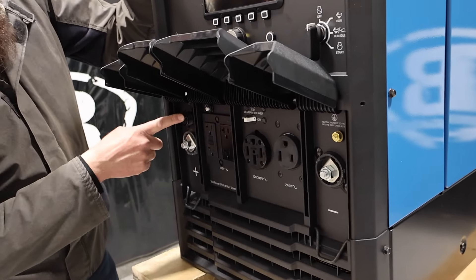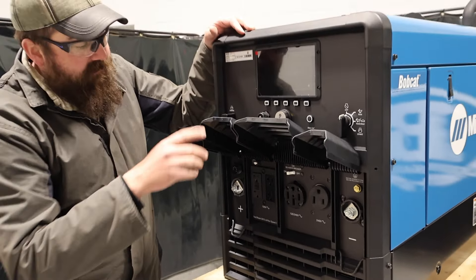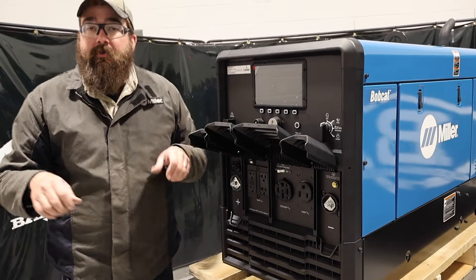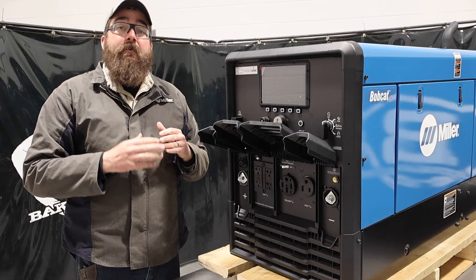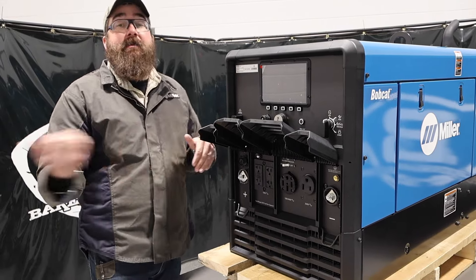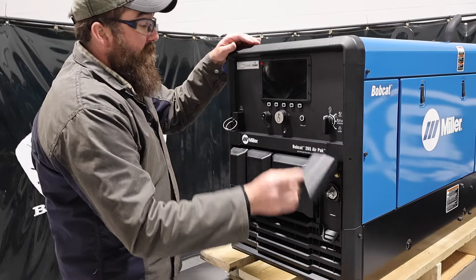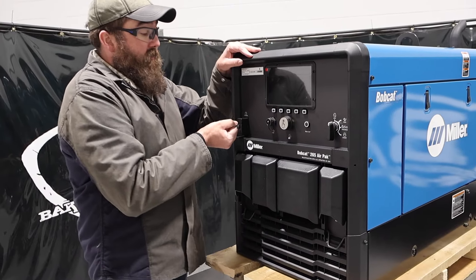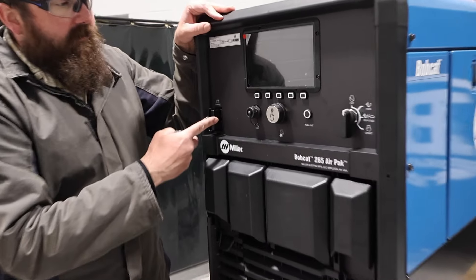We have a direct connect for a spool gun, so it'll run the Spool Mate series and the 30 series spool guns. No longer need that WC24 adapter to talk from your Bobcat to your spool gun. This unit also comes standard with jumpstart battery assist. I don't have the cables with me, but that is the jumpstart feature.